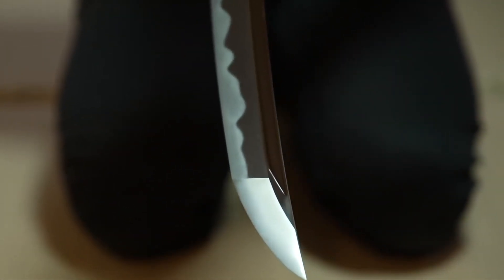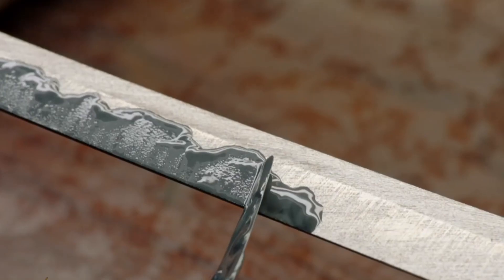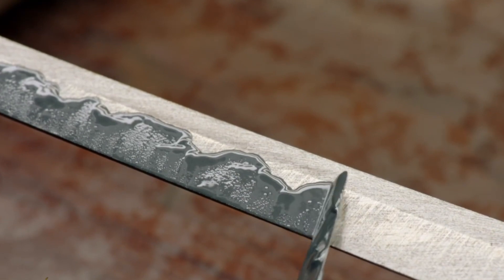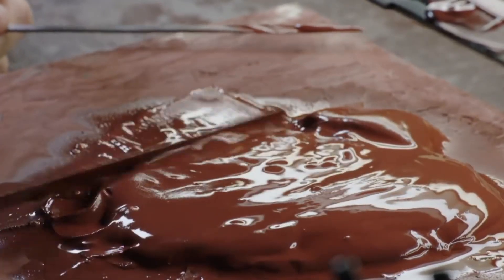Through this process, a very low carbon content of less than 0.7 percent could be achieved, which gave flexibility to the sword. The katana then had to go through a third phase: hardening the blade's edge while maintaining spine flexibility.